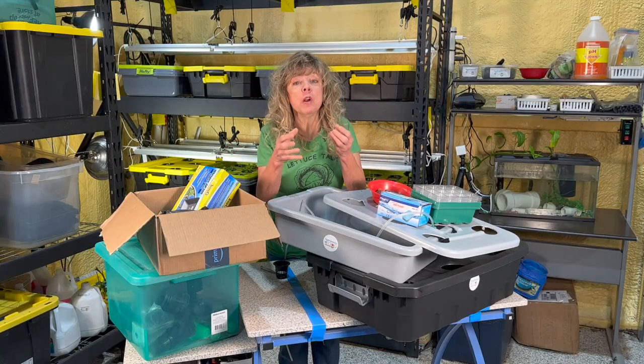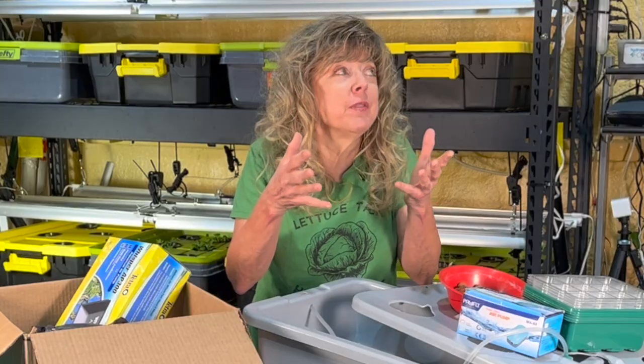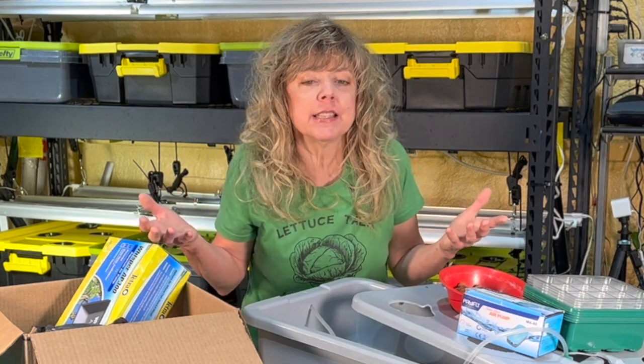If you're looking for a real-world, real-time STEM project that will engage all of your learners, then consider hydroponics in the classroom.